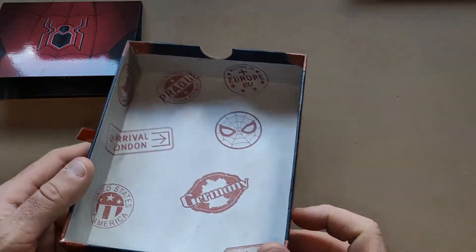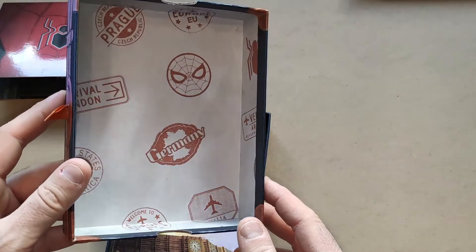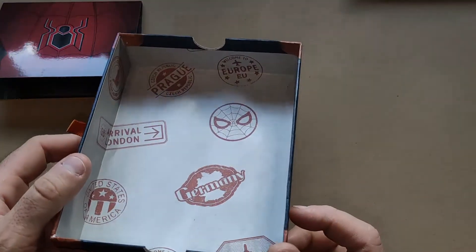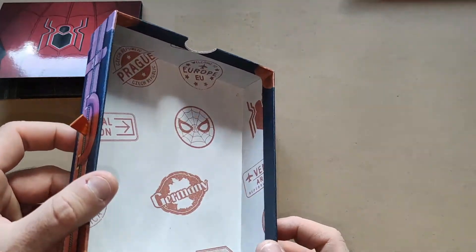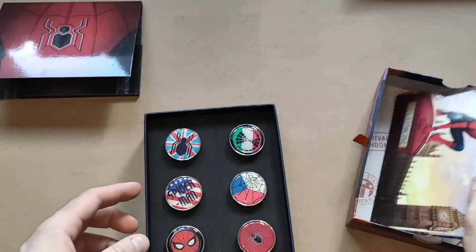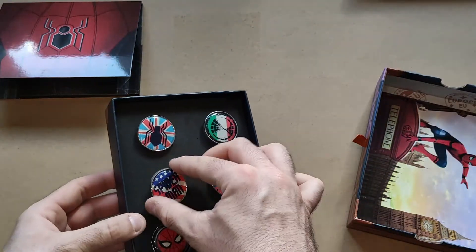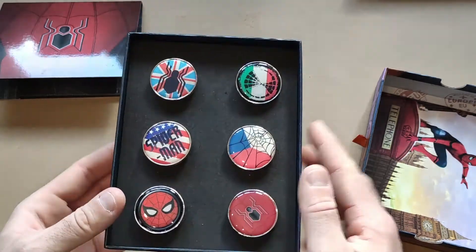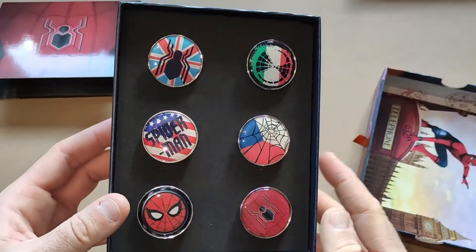I just noticed the inside of the book — which I'd never noticed before — where it shows the locations he visits: Germany, Europe, Italy, the States, Prague. Very nice, I'd never noticed that detail.